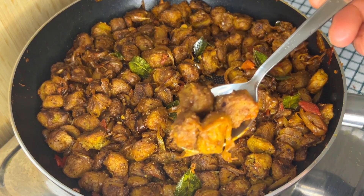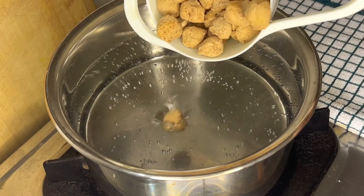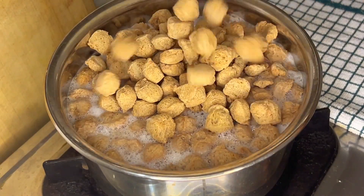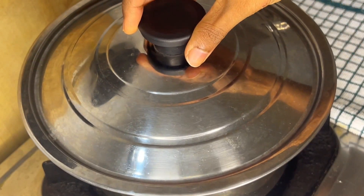Hello all, today we are going to make soya chunks roast. Welcome to the video. First we have to cook soya chunks. To 250 ml of boiling water, add 3 cups of soya chunks — you may change the quantity according to your need. After adding them, turn off the flame, close the lid, and keep it for 10 to 15 minutes.